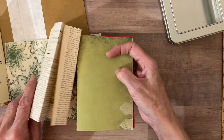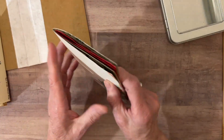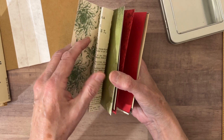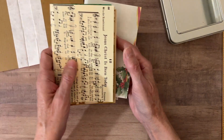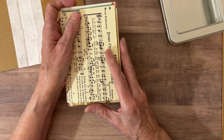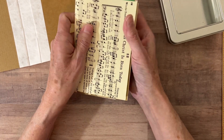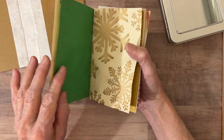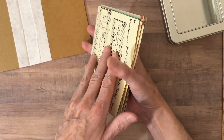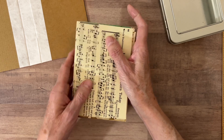Because I'm running low on time, I only did five sheets — that's two signatures, five pages each. That will give me a total of 40 pages to decorate, one for each side, which is more than enough for my December daily.